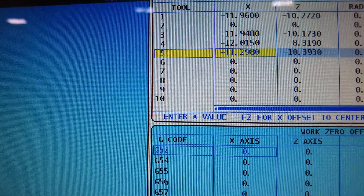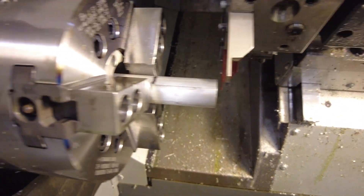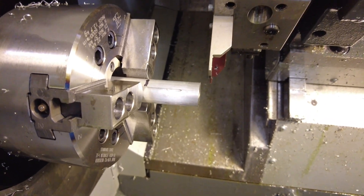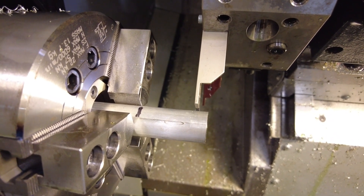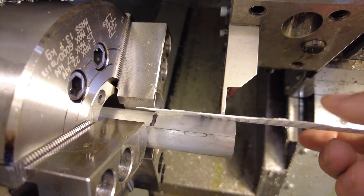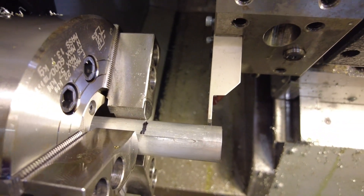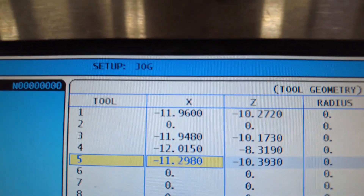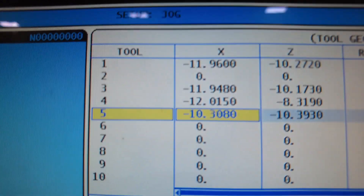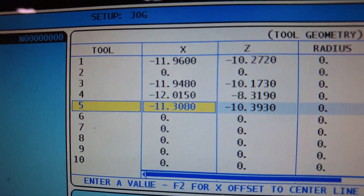Next, we'll do X for tool 5. Back to hand jog, always going positive to get away from the part. Come up to the outer diameter, bring the tool in, and use the piece of paper until you get a little friction but can still pull it out. Come back to the offset page, make sure you're on the X column for tool 5, press X Diameter Measure, confirm your stock diameter is entered in the input, and press enter to get your X offset. Now all offsets are ready.